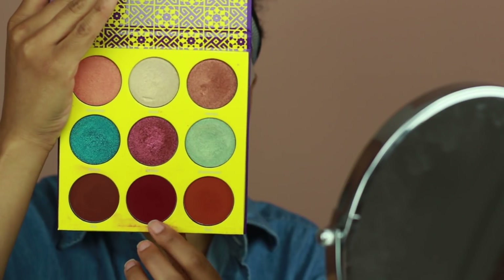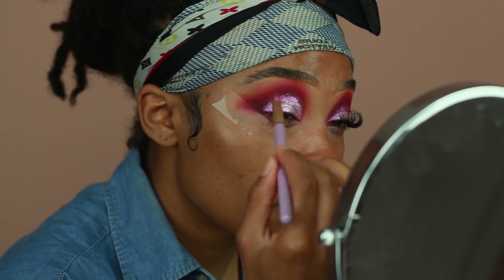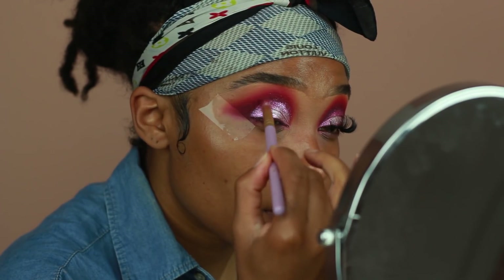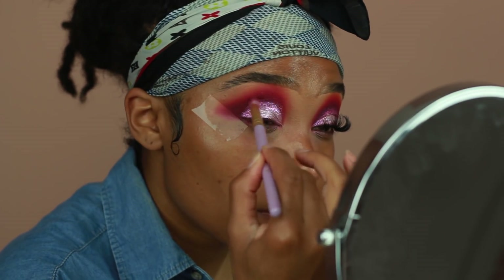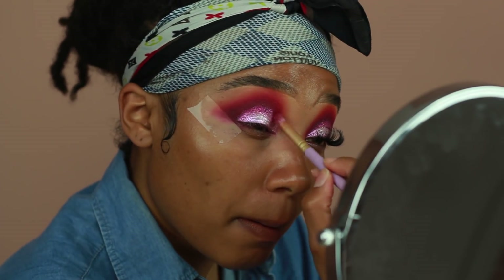I'm going to go back in with Zora and Jezebel just to diffuse the edges so they're not so harsh. I'm also going to take Jezebel and apply it onto the lash line, kind of just on the outer corner, to give it that smokier type of look on the lash line as well.